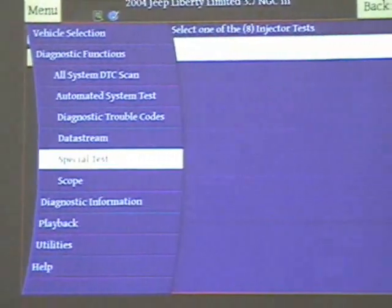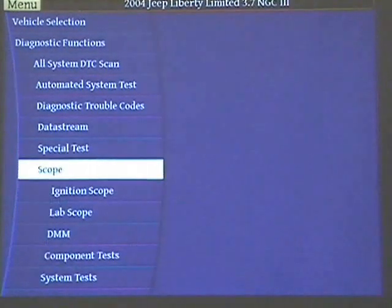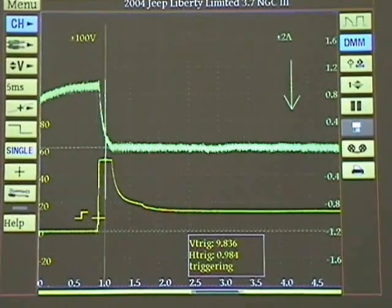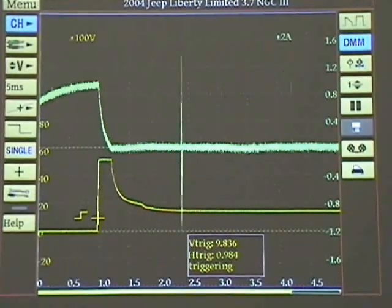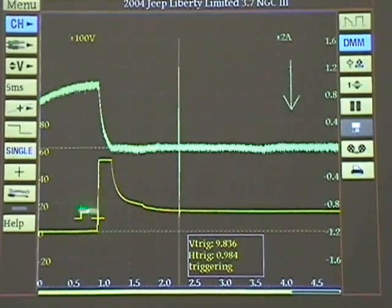Now it's time to get on the scope because we're running a little behind. We hit scope and go to lab scope. We're on an injector — we have both a current probe and a voltage, two traces. The current probe is the upper trace, the voltage signature is the lower trace. We do have an amp clamp on here, but notice the trigger — we have a problem.